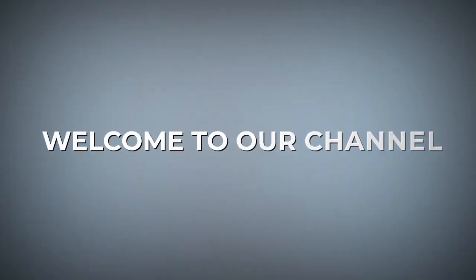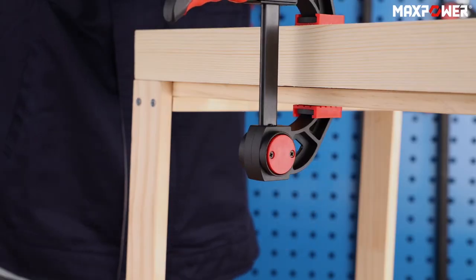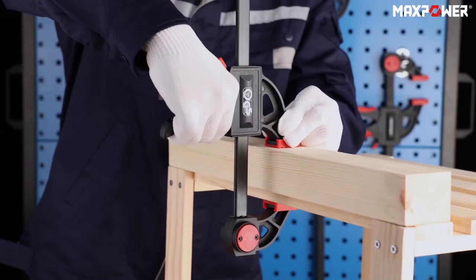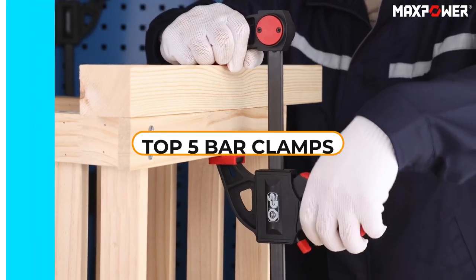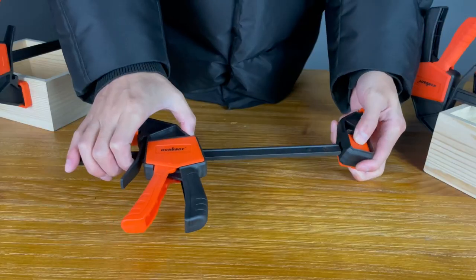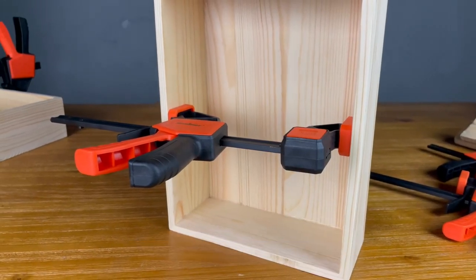Hello everyone! Welcome to our channel. This video is about the best bar clamps and why they are important for woodworkers and DIY enthusiasts. The video will review the top 5 bar clamps on the market and help viewers choose the best one for their needs. Check out the links in the description box for more information and the best deals.